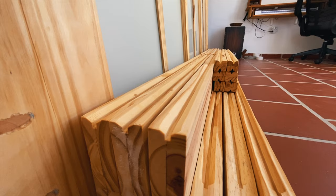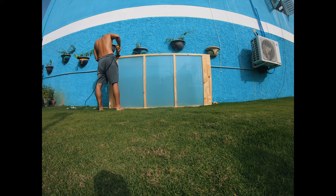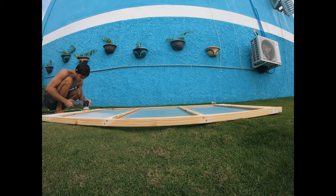With one door completed I just repeated the same process for the rest of the doors. Once all the doors were put together I gave each door a final sanding to smooth everything out even more and then I sealed them to protect the wood and enhance the natural grain.